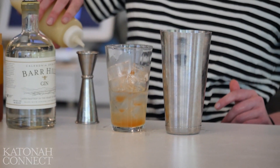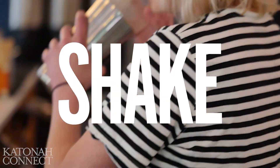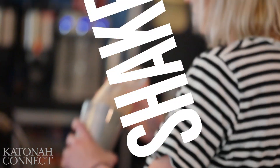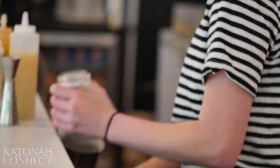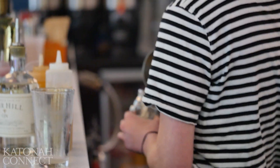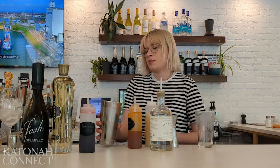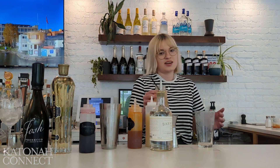And then we are going to do three quarters of an ounce of lemon juice. Then we're just going to do this thing. It's going to go into our special little honey bear glass. Then we're going to pop it with a little more ice. And that is the grizzly bear.